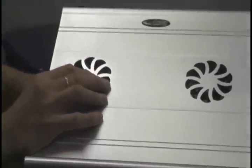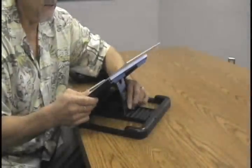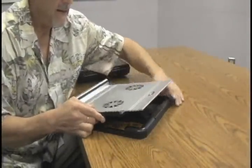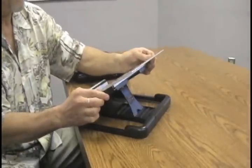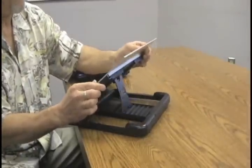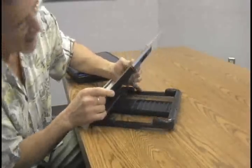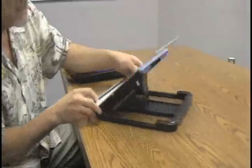It has a variety of inclines — I believe it's got seven different positions that you can choose from. And while this doesn't swivel, you have plenty of angle options to work with.